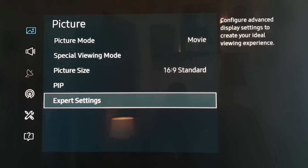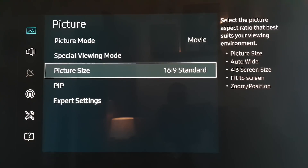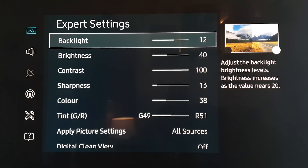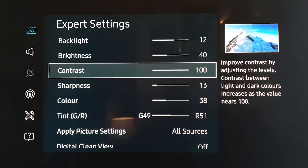So if we look at the picture, I've got it at movie, which is 16 by 9 — those are all as normal. Backlight I've changed down a bit because the panel seems to my eyes to be a bit brighter, so I put it down to 12. I've also put the brightness just down a notch to 40. Contrast remains the same at 100.